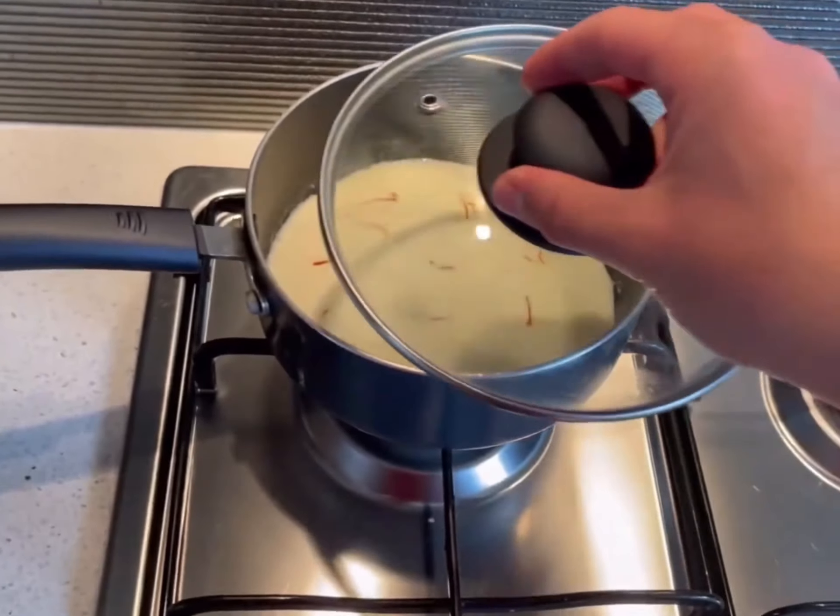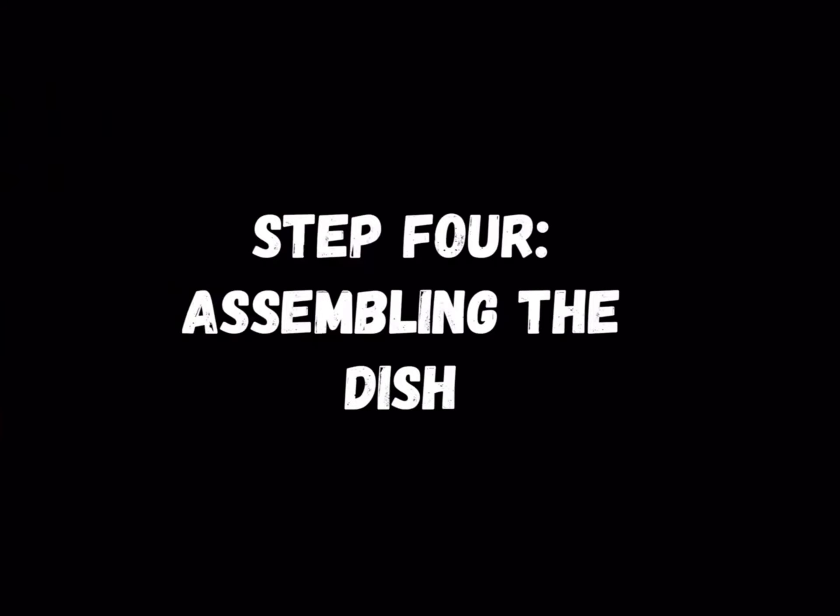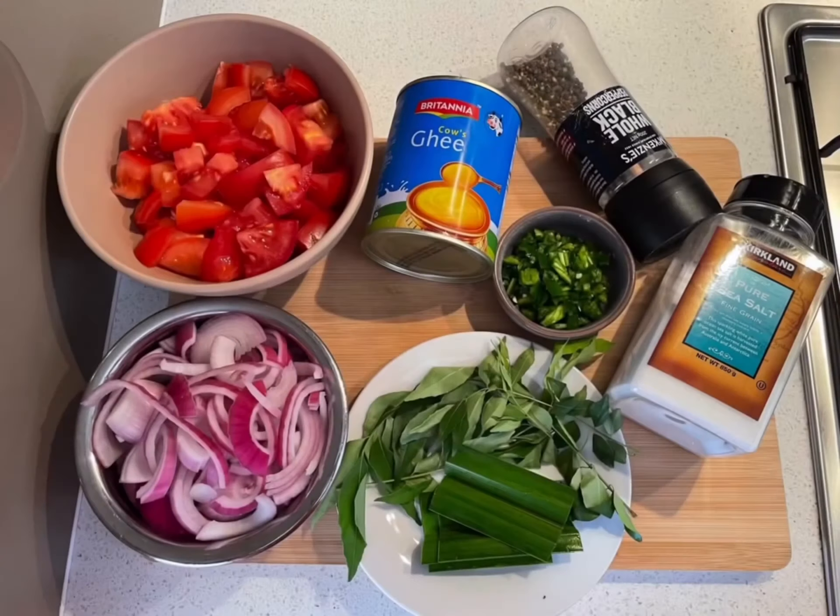Cover with a lid and remove from heat, infusing for about 10 to 15 minutes or until a vibrant yellow colour appears. With everything ready, we will now proceed to assemble the dish with the following ingredients.